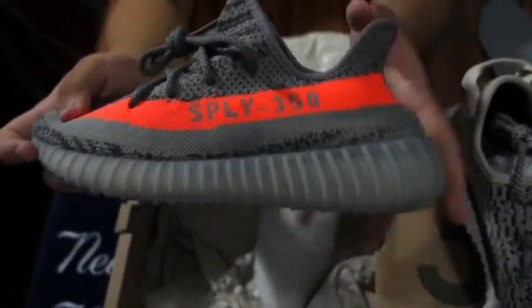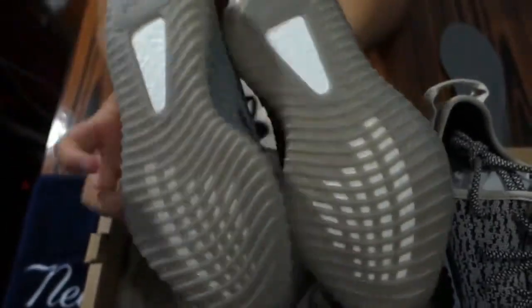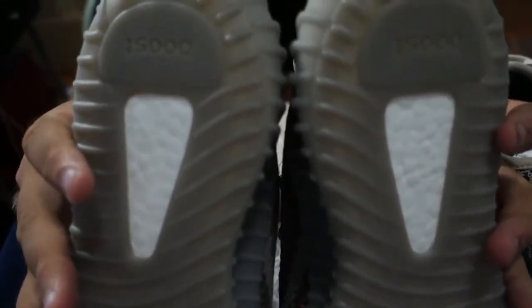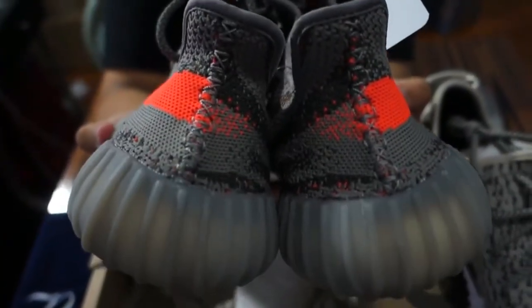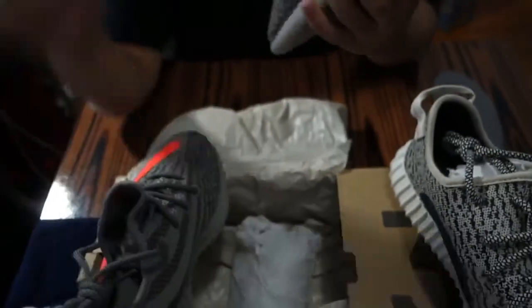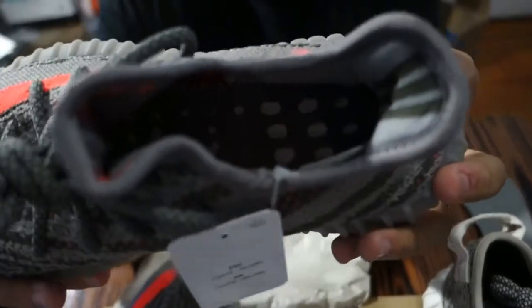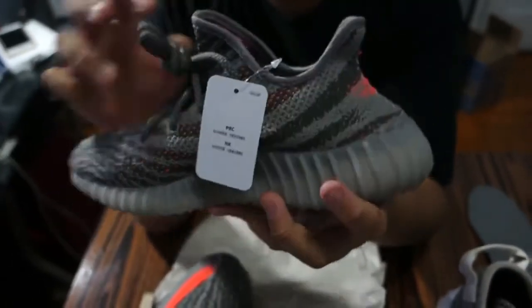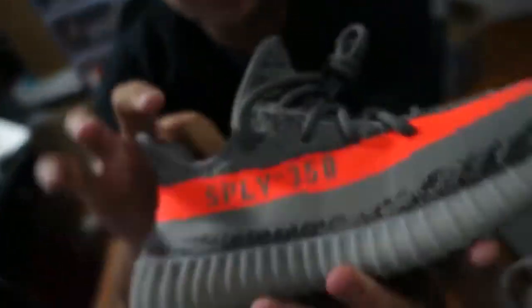On the black and white pair, the SPLY 350 is flipped backwards on one side of the shoe. I'm gonna give you guys a better look at the boost material. You can get a look at the back of both shoes. Underneath the insole we have the exposed boost — unlike the 350s, this is more of an NMD style inside. You guys can see there's a quality check sticker in there; that sticker started with the black 750s.